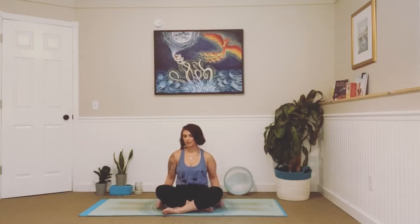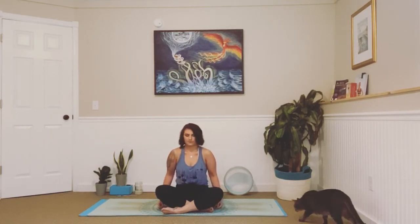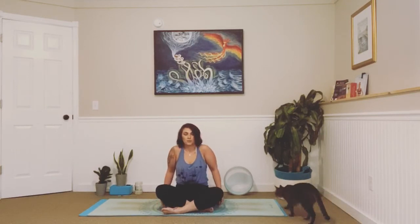Take a big inhale, lift your shoulders up towards your ears, exhale, lift them back and down your spine. Inhale lifting, exhale lower. In and out. Two more — always connecting to that breath with your movement. Great job.